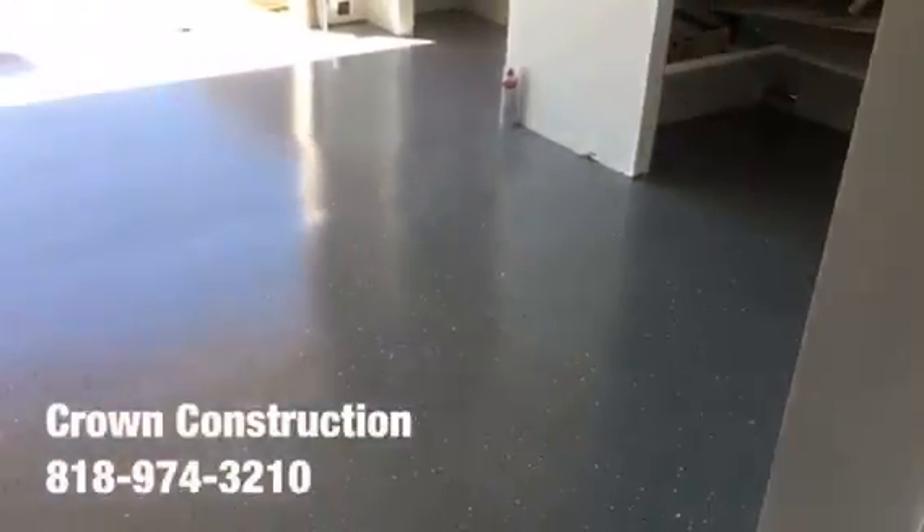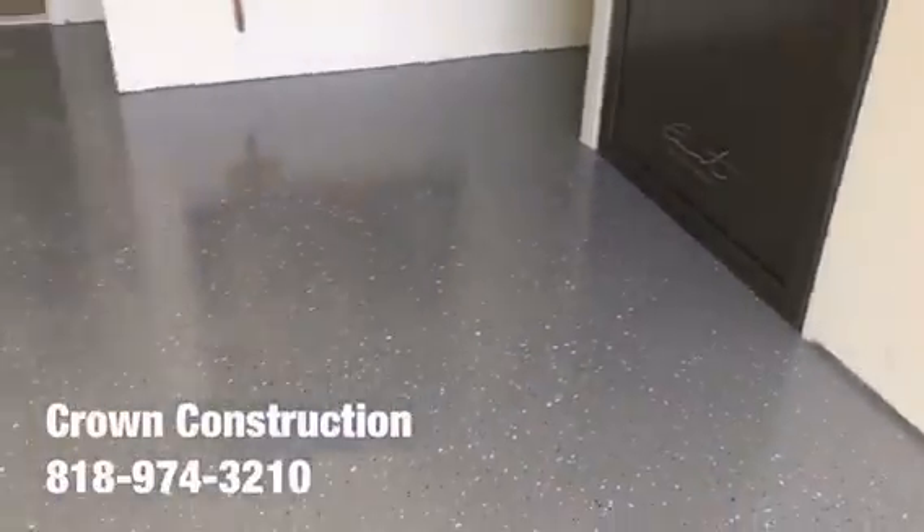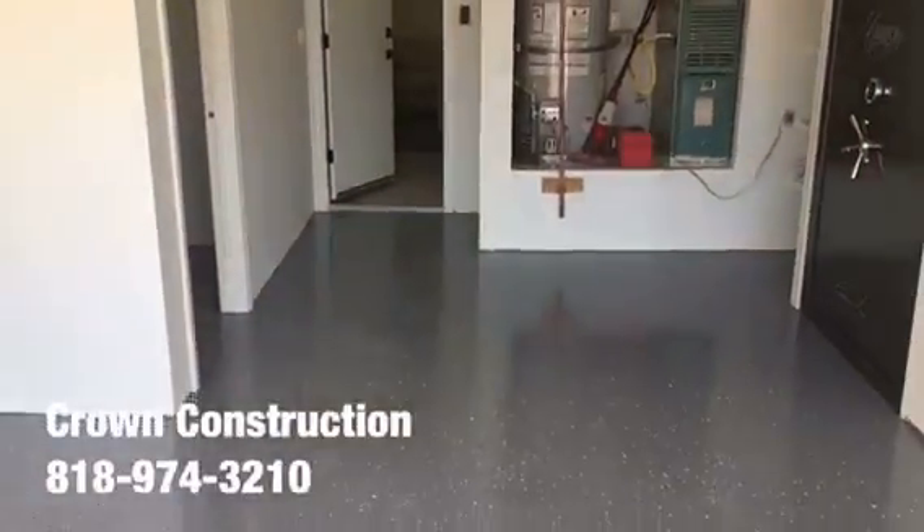And a little bit of a close-up on the floor — that's what it is. Here is the laundry room, and a quick turnaround — that's it. Came out extremely nice: epoxy flooring with gray tones.